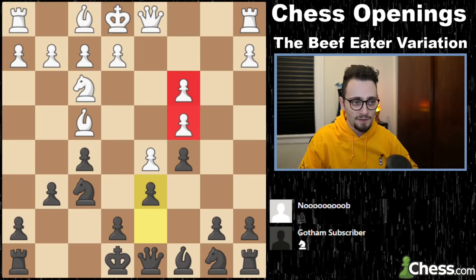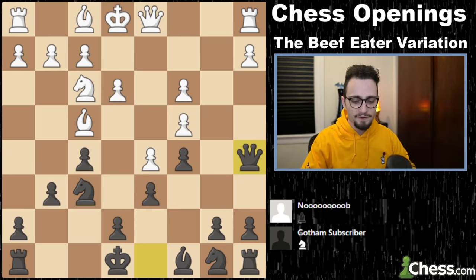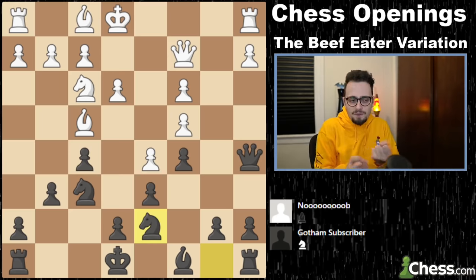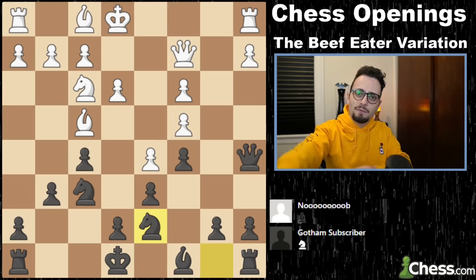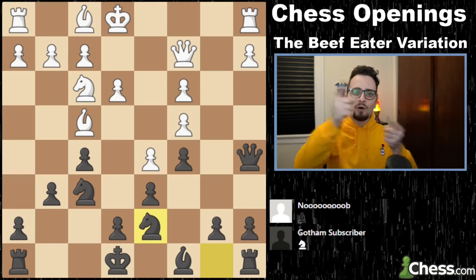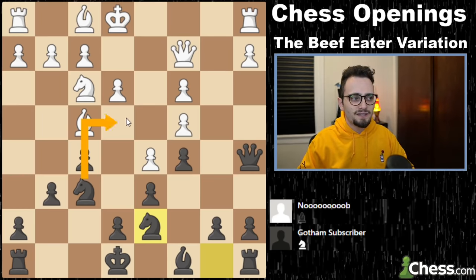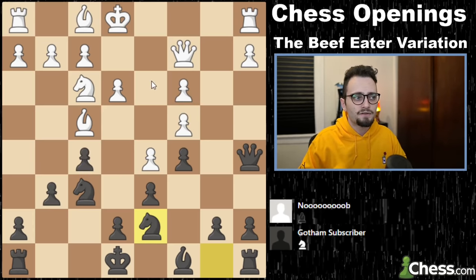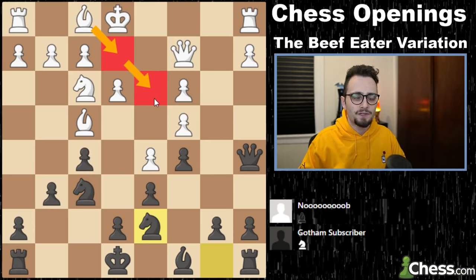Our plan is very simple. We will play queen a5, we will play knight to d7, and we will combine some ideas of whether we're going to play down the middle, on the king's side, or on the queen's side. Down the middle basically means knight comes to e4 and we pressure like this. That's useful if this bishop is passive and hasn't come to d3.